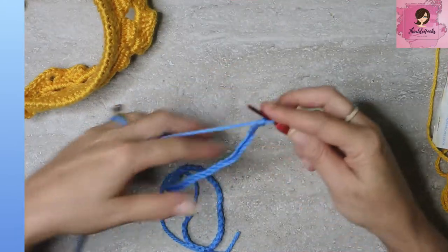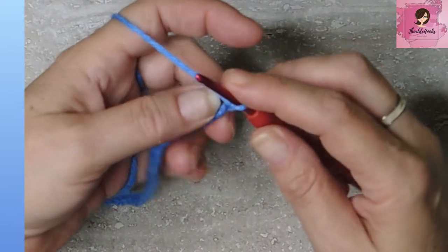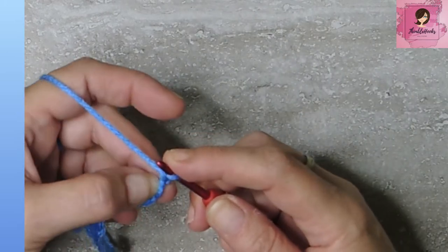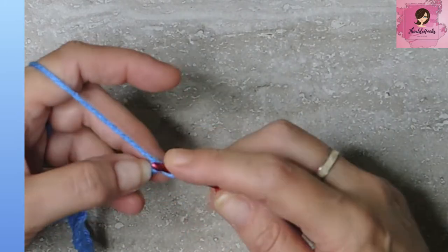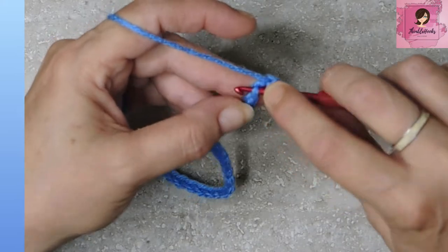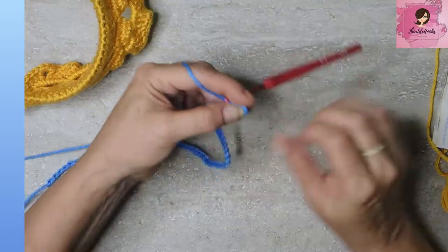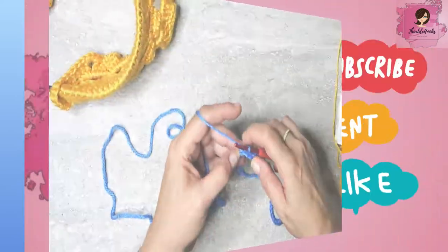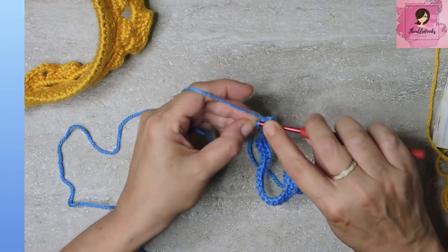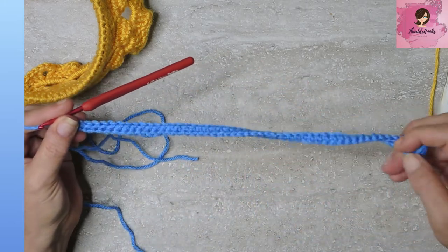53 and 54 — there, a nice long chain of 54 with the 3.5 millimeter hook. Now we're going to turn our chain over and find the little back bumps. Instead of the V's on the front, we're going to flip them over and work a single crochet into each back bump. With 54 chains, we'll end up with 53 single crochets. Do that all the way down — 53 single crochets. Very easy peasy.